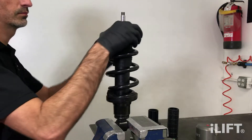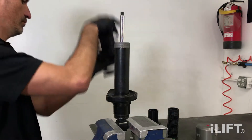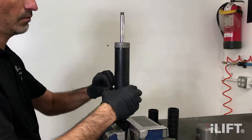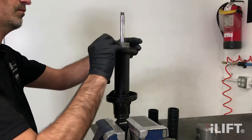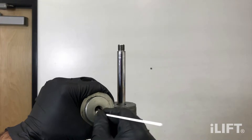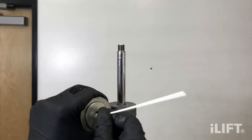Remove the top spring perch, spring, and lower mount rubber bushing. Once removed, clean the male threads on the shock absorber and the female threads in the top mount with solvent to remove the old thread locking compound.